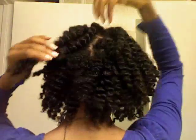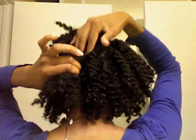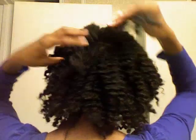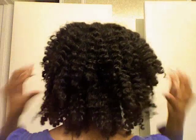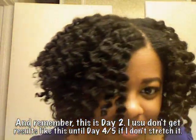That's the look I was going for, so that's why I flat twisted the front. Now it's time to get rid of that center part and any other parts that are in my head. I'm just taking my fingers and starting at the roots and lifting up on them just to cover it and give my hair some volume. Nice and stretched out, just how I like it.